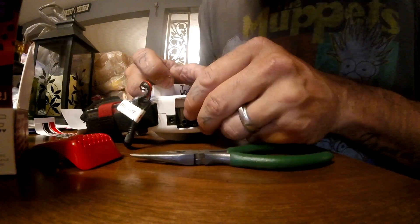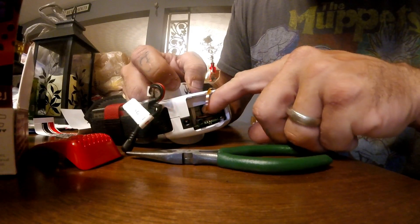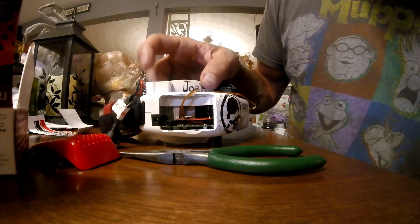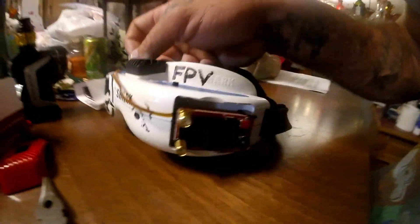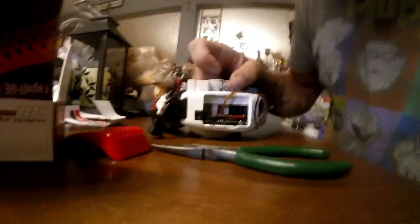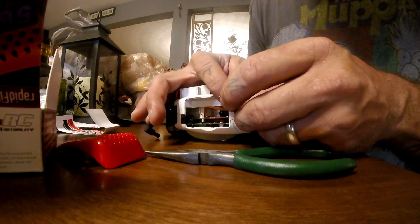Push that black piece back in and that should lock it in place. Make sure that's pushed down — it's in there. As you can see I've got that power piece in there, both sides locked in.